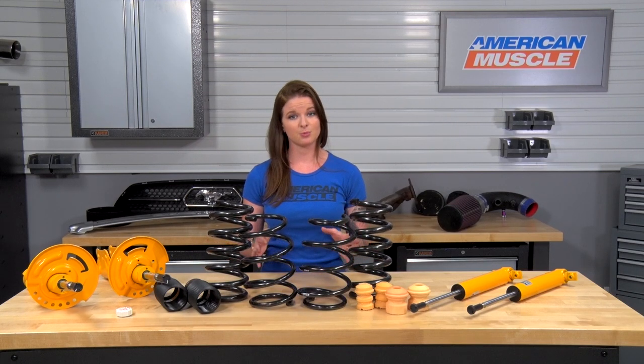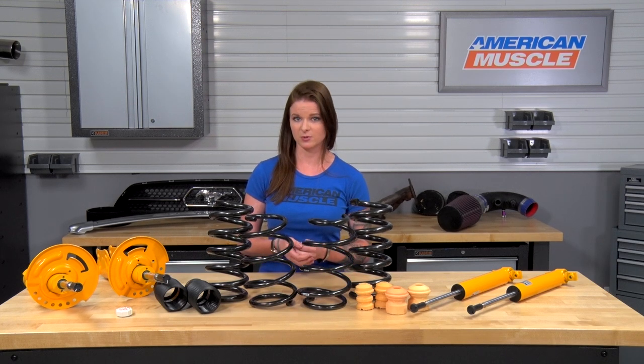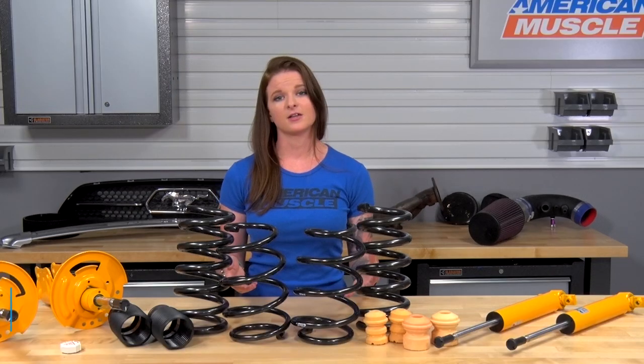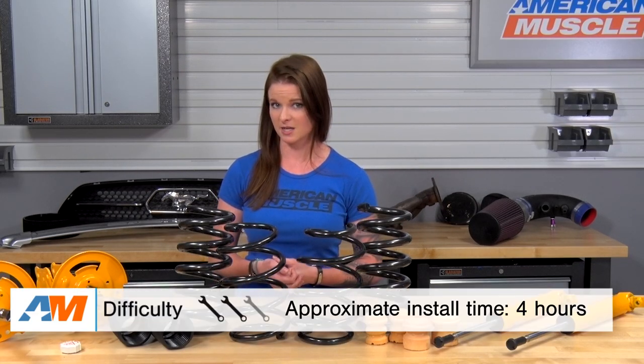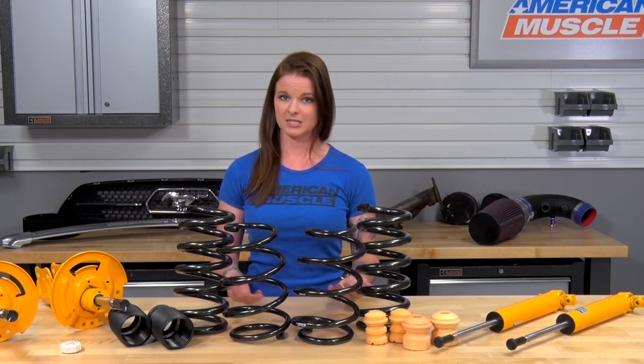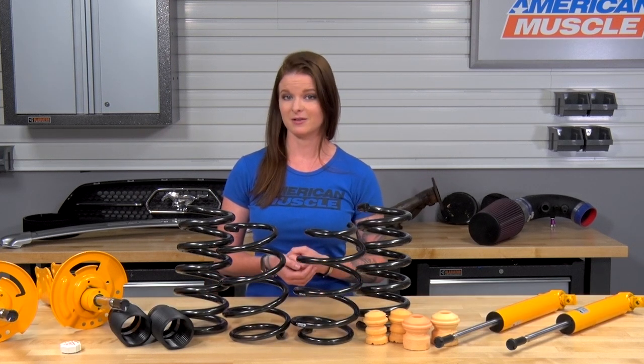Moving on to price, you can expect to spend between $900 and $1,000 for this kit. This is a price break compared to purchasing all of these components individually, so it's nice that they're kitted together. The install is your normal spring and shock and strut install that should take about four hours to complete. I'm going to call this a two out of three wrenches on the difficulty scale. You will need a spring compressor, and a lift would help you out here as well.